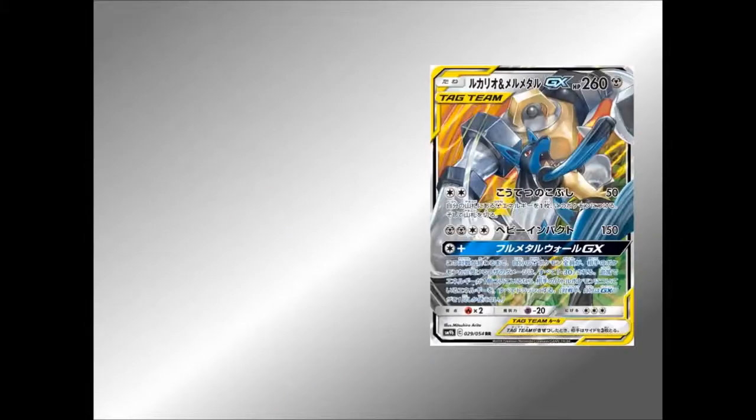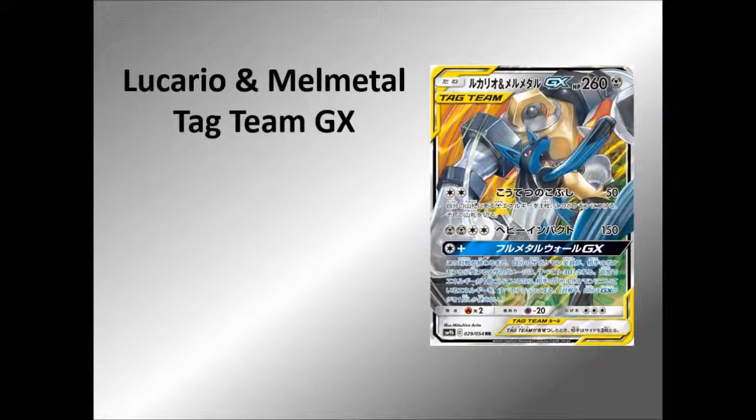So we have got Lucario and Melmetal Tag Team GX — they're together! So we've had a Metal type Melmetal card GX and we've had a Lucario which was a Fighting type, but now they're together. And boy does it look awesome, it does look really really cool.